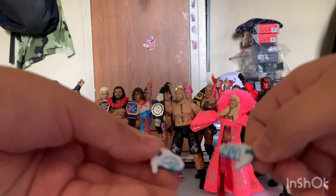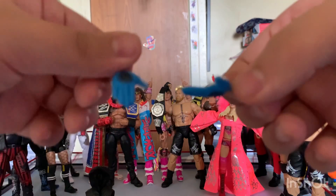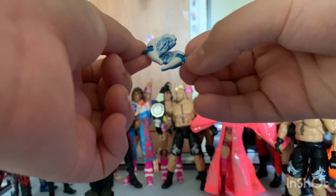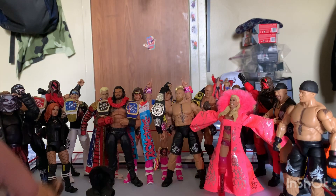We have a pair of fisted interchangeable hands and we have a pair of open hands, so you could do like the little sign thing. Now let's get to the figure.